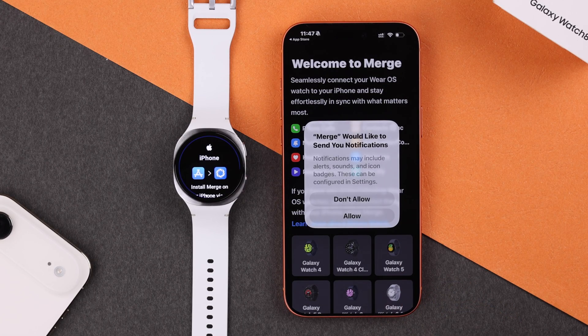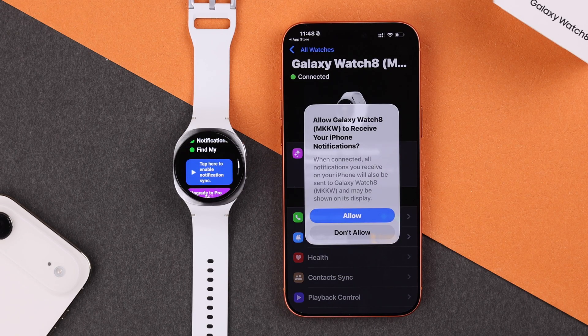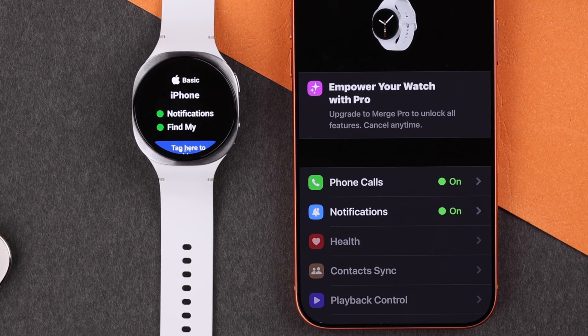After it's downloaded, open the app, allow it to fetch Bluetooth devices, and hit Allow to get Merge notifications. Allow the notifications so your Galaxy Watch 8 receives your iPhone notifications. Note: you'll need to buy a basic or premium subscription to the app to get to this point. We got the basic plan — just buy the subscription that suits you best.